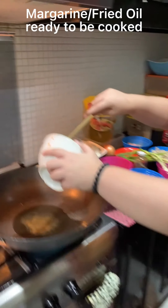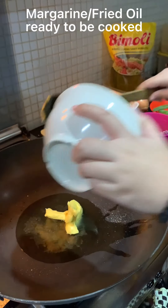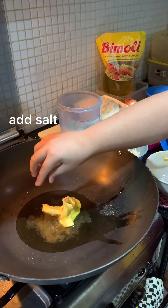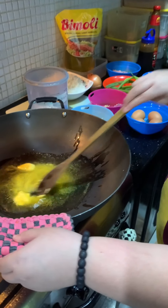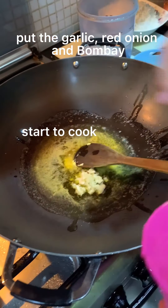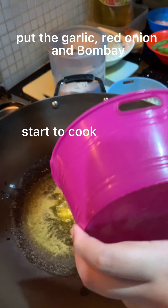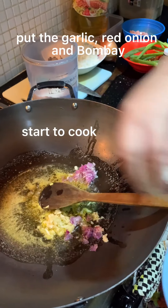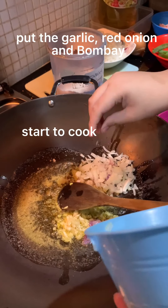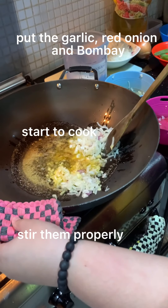Now I start to cook. Put the margarine in. Then put a little bit of salt. Put the garlic and the red onion, and stir it.